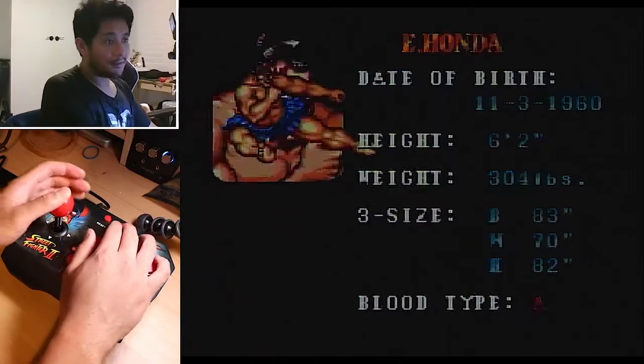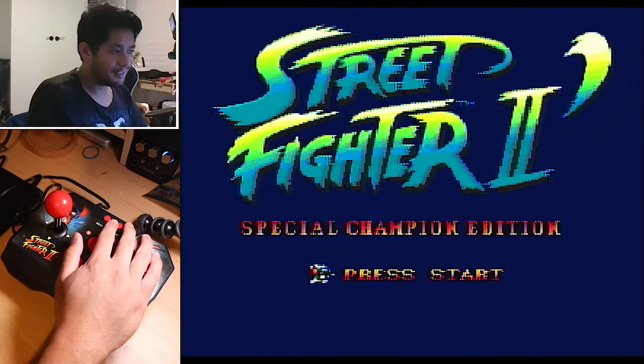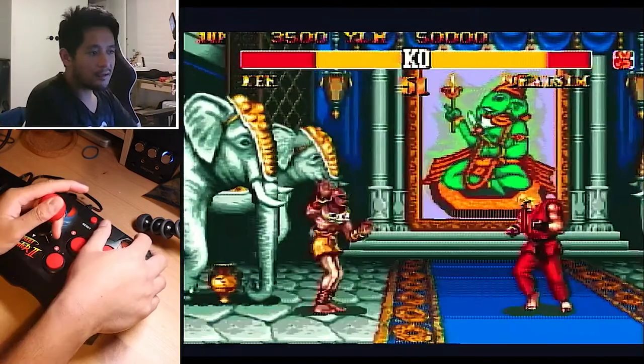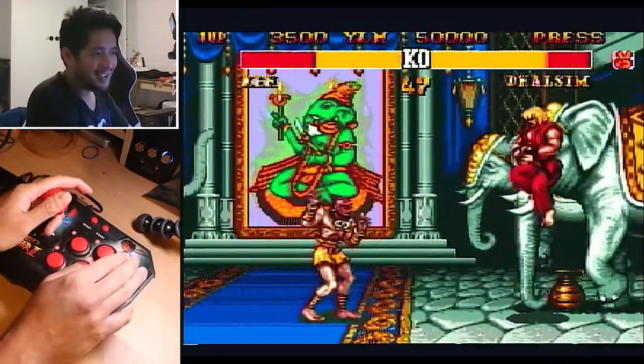As you can see, it is Street Fighter 2 Special Champion Edition. I'm not too familiar with all the different versions and ports of Street Fighter 2 — I'm not sure I've ever heard of Special Champion Edition. I also don't know what the apostrophe next to the '2' means; if someone knows, feel free to let me know in the comments.